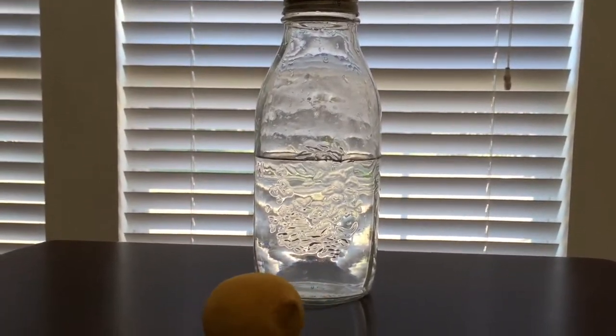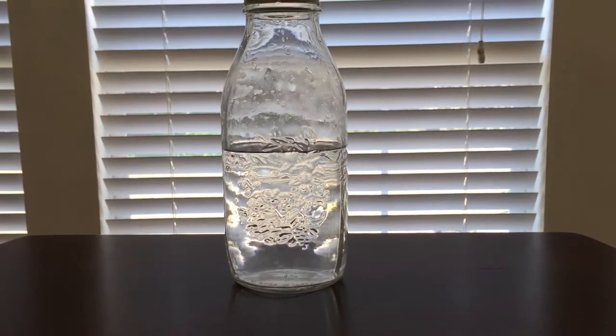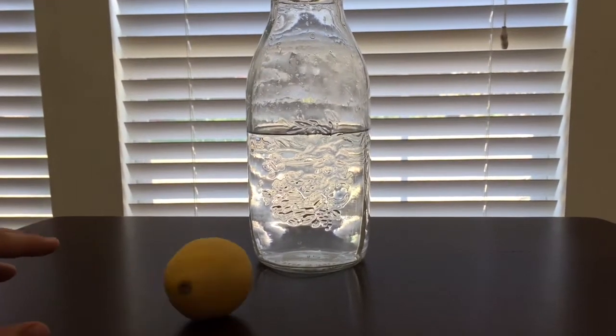Hey guys, this is my first 'what I ate today' video, so without further ado let's get started. First thing I like to have in the morning is half a liter of water, and sometimes I'll have that with a lemon.